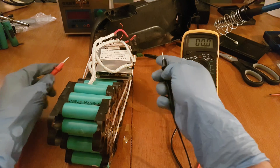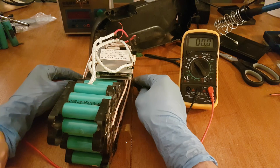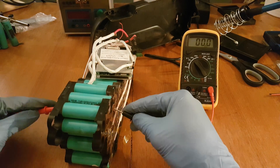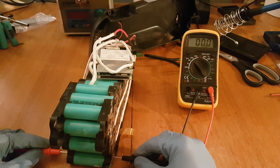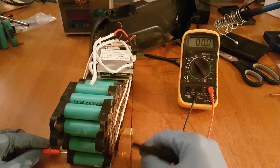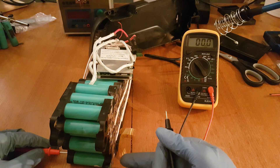Then with a voltmeter you can check the parallel groups — you should get similar voltage across all of them. As you can see on my battery, I found a parallel group which has 0 volts — completely empty cells.